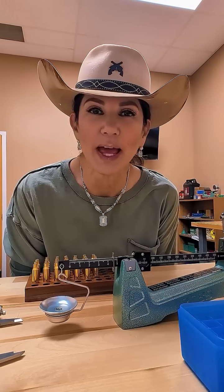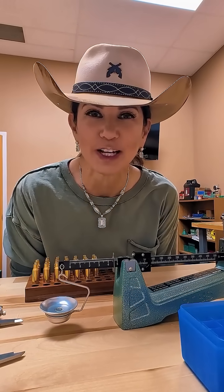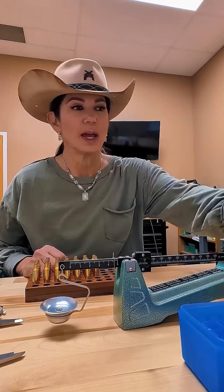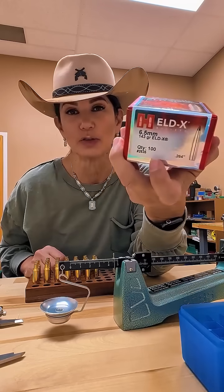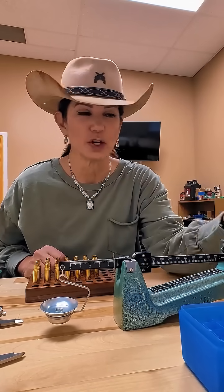Okay you guys, I'm back in the reload room, and I'm back loading 6.5 Creedmoor — that's the money cartridge right there. So I'm going to show you how to do it. I am going to be using Hornady ELDX 143 grain this time. What I used to tag my deer was 142 grain. I'm going to try something different for next time, just for target shooting.